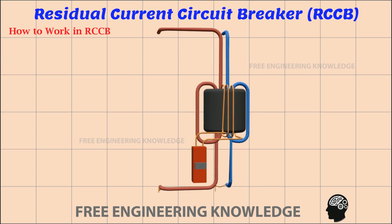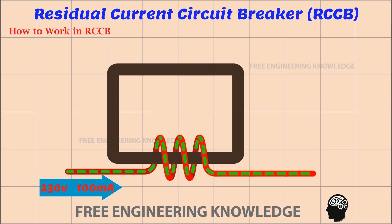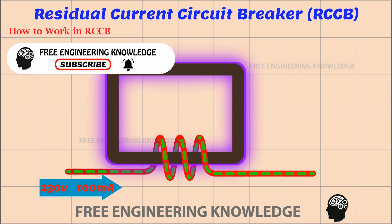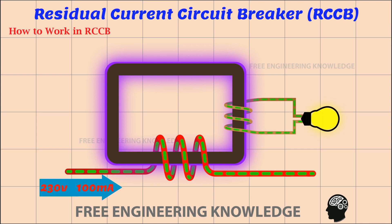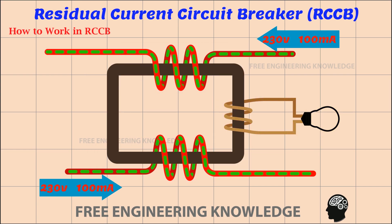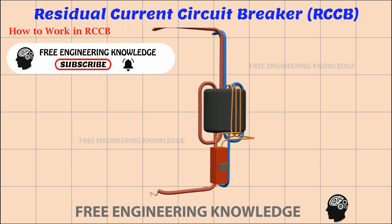A core balance current transformer works by using an electromagnet. Look at the iron core in the picture. A current of 230 volts, 100 milliampere is supplied to the surrounding circuit in the form of a coil on one side, and the iron core becomes a temporary magnet. When a conductor is wound around the other side of the iron core, an electric current is generated in that conductor. When the same amount of current is supplied to the other end of the iron core in the opposite direction, the iron core loses its magnetic force, and the current stops in the coiled conductor. As the amount of current supplied in any direction increases, magnetic force develops in the iron core accordingly, and current is also generated in the conductor wrapped around the iron core. In this way, the core balance current transformer of the RCCB works.